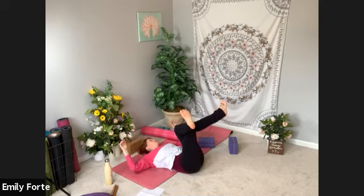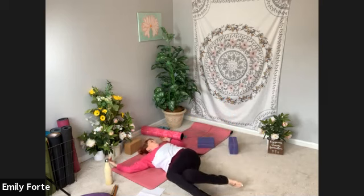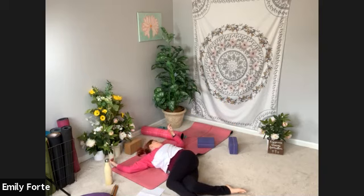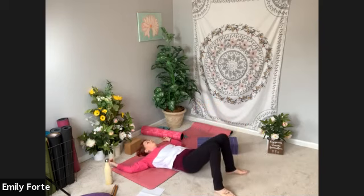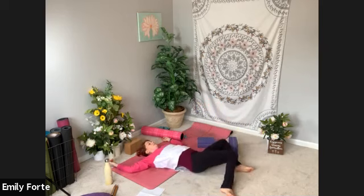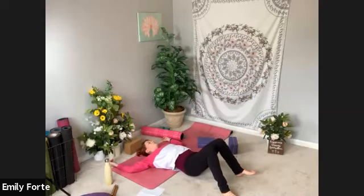Release your feet, keep your legs wrapped. Arms to a T or goal post arms. Let your knees fall over to the right this time, gaze to the left. Take one more long round of breath. Squeeze your knees, bring them back to center, unravel your legs, release both feet to the floor. If you'd like, take that nice windshield wiper side to side, or just stay with your feet to the floor, knees in neutral. Bring your knees back to center.